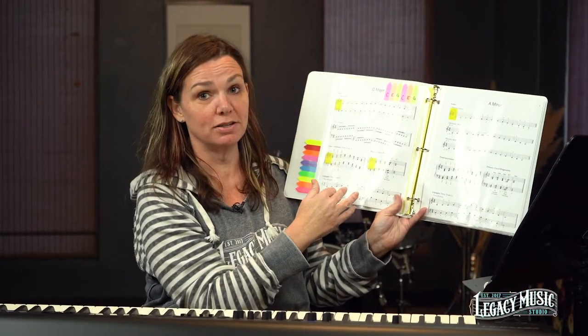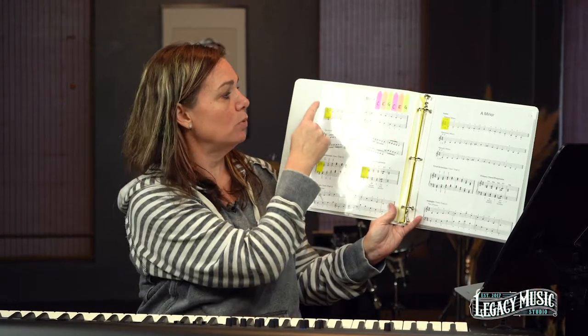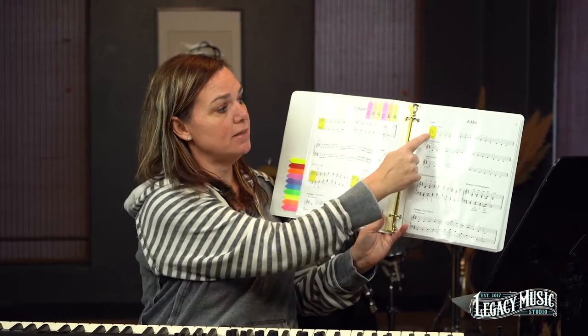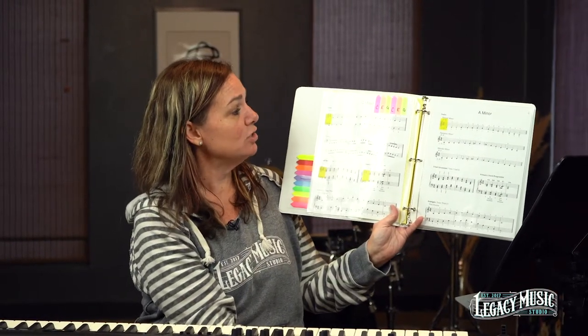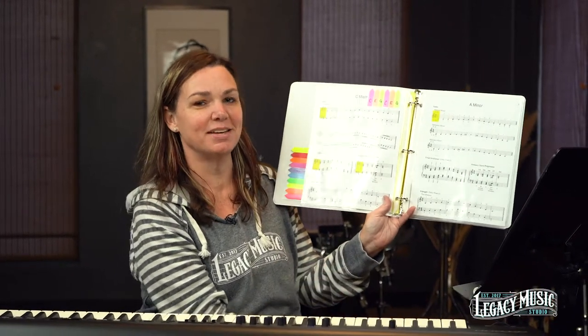If you're brand new to the scale binder, we're going to start with just what we've tabbed here in yellow: the one-octave scale, the triad inversions, the chord progression, and then the natural minor. We like to try to do right hand and left hand — they don't have to be done at the same time, just individually.